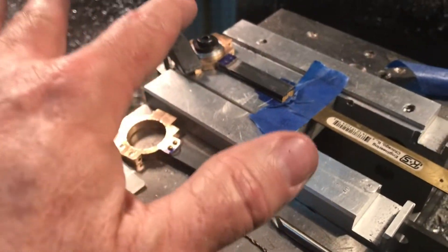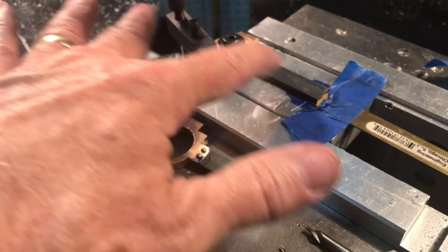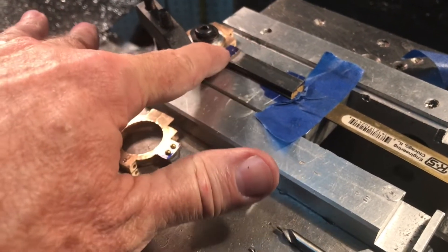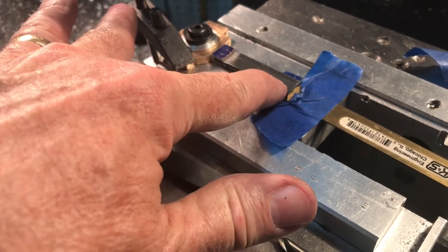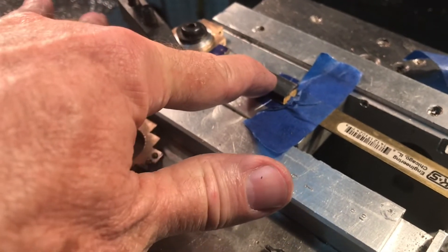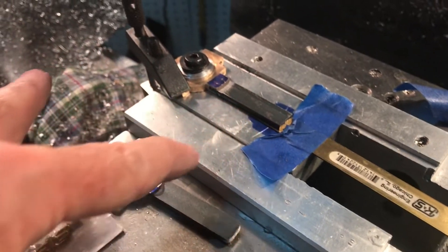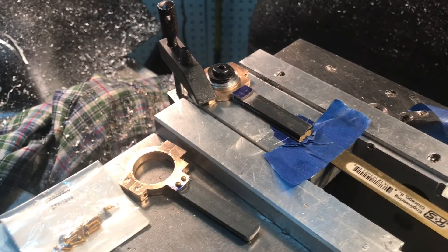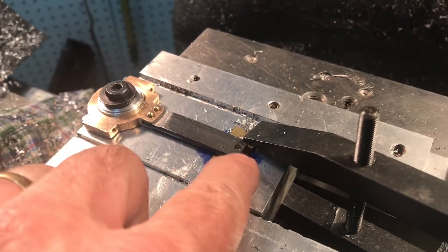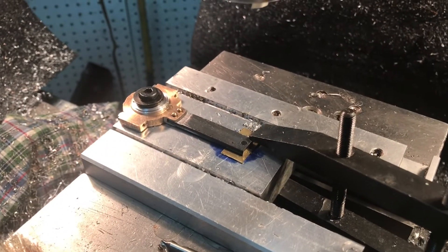I've zeroed my DRO here at the center hole, which is the center of the axis of the eccentric. So with this all clamped down and the parts fastened securely, I can come out two and five-sixteenths of an inch and put my 1/8 inch hole — center drill it, drill it, and ream it there for the fit into the chassis. Here we go — drilled and reamed the first 1/8 inch hole in one of the straps. I'll do the second one now and then take it apart and shape it.